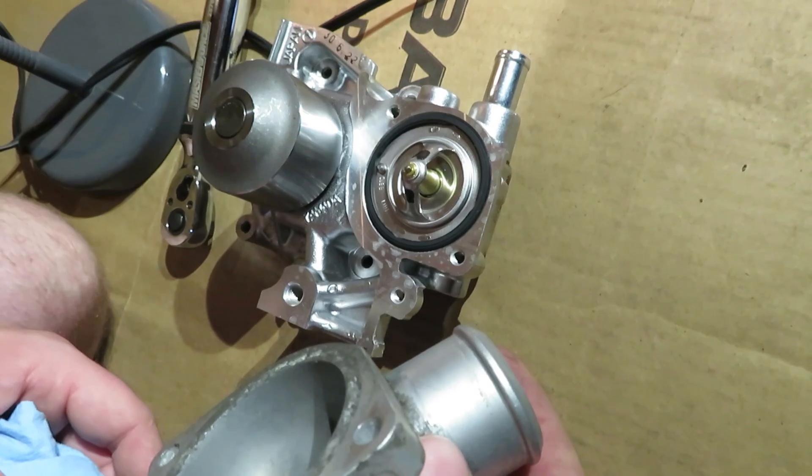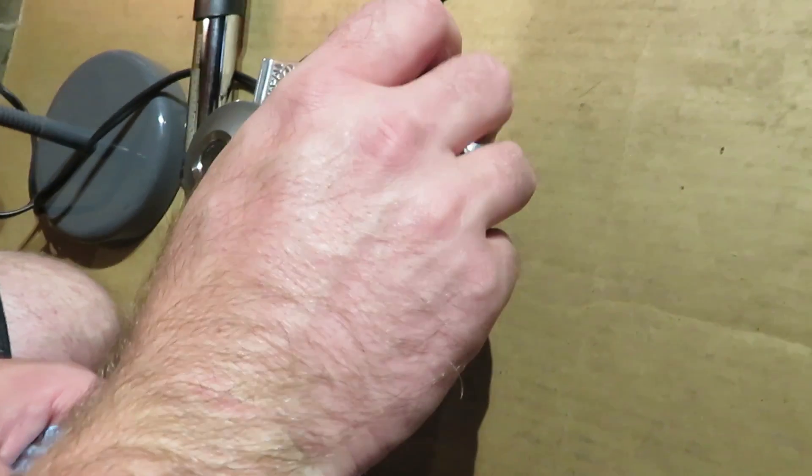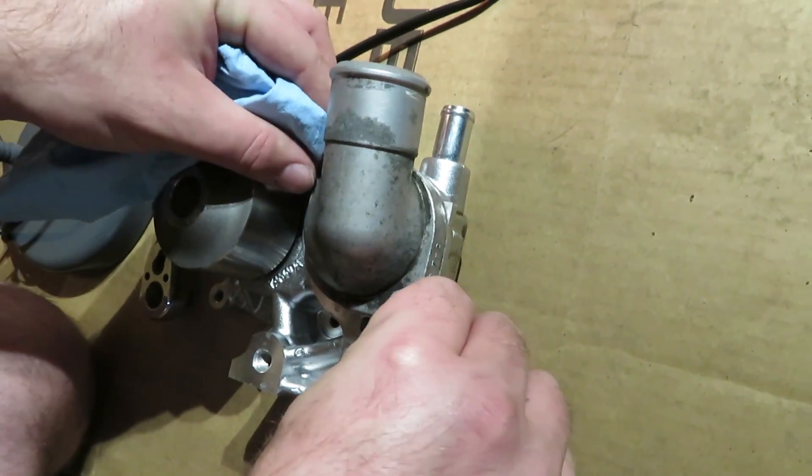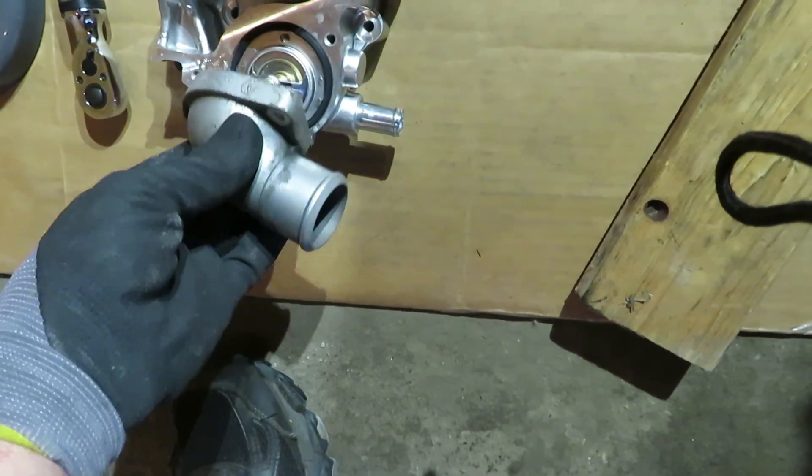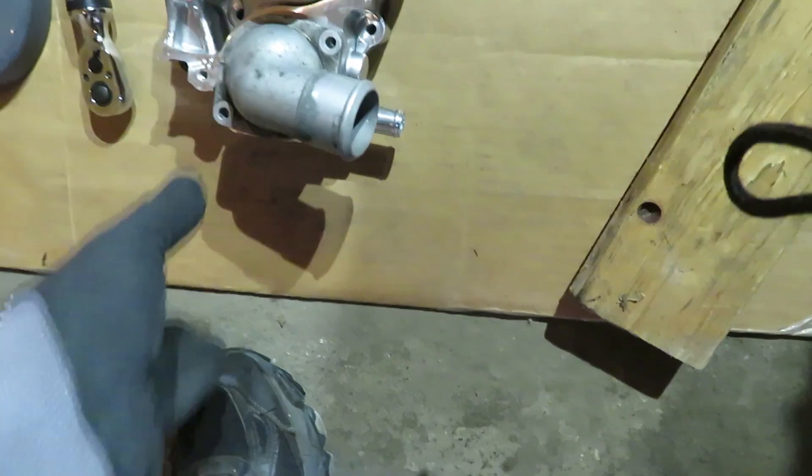Put a new thermostat in there. I think it's this way — so it goes like this. Both go the same way.